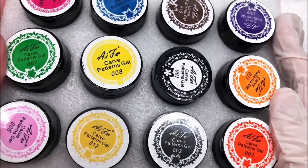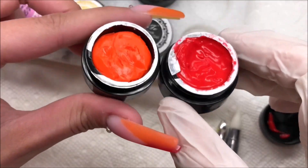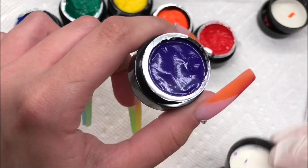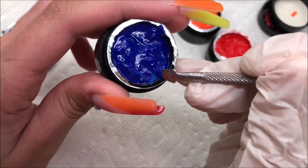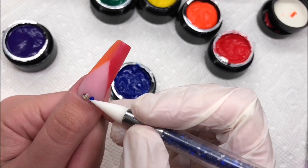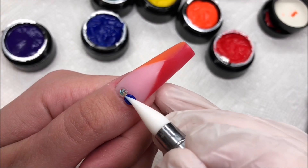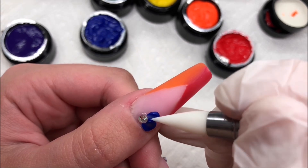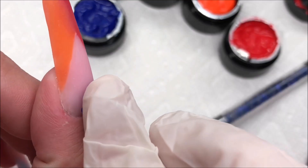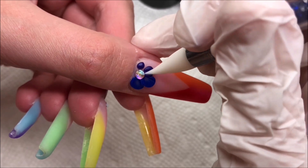Now I'm pulling out my carving gels. If you're familiar with my videos, I love carving gel — I usually use the white one for 3D flowers, but today I'm going rainbow, so rainbow flowers it is. I just scoop a little bit out with whatever tool, roll it into a small ball, press it onto where I want it, and using a silicone tool I slowly mold it into place into a flower shape.